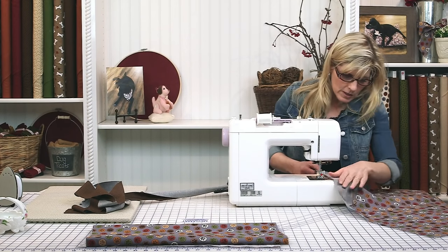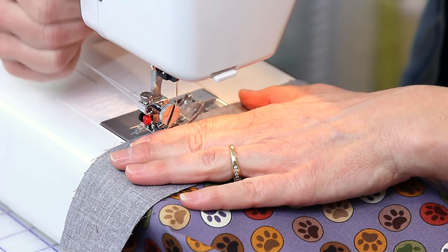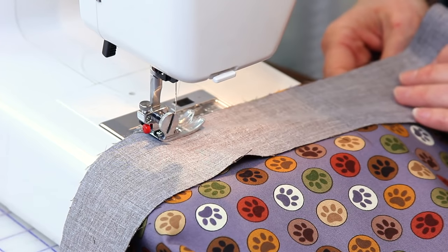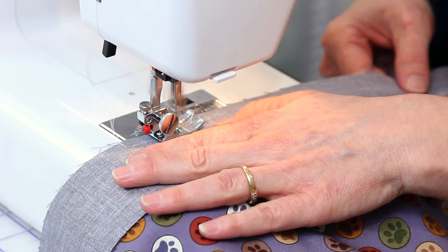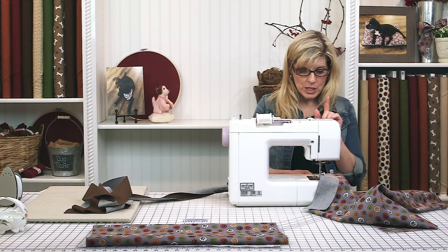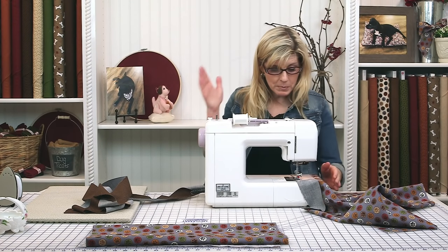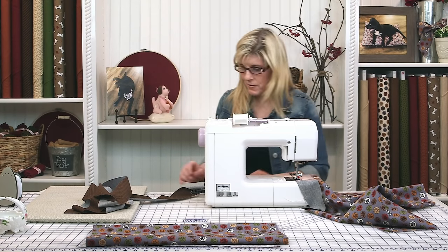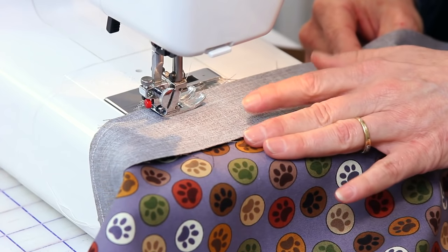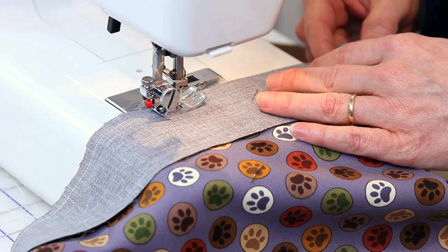Let's bring the machine over, leaving our opening of five or six inches. If your machine has a needle-down position, use it — this is the perfect time because you're going to pivot in the corner. I have it on this machine and I'll definitely use it to my advantage today.